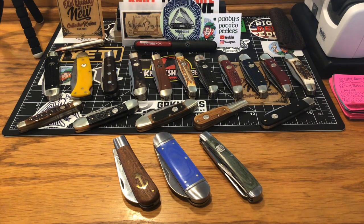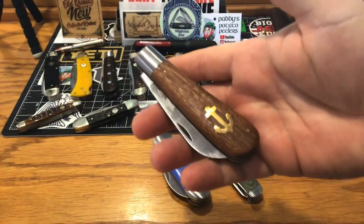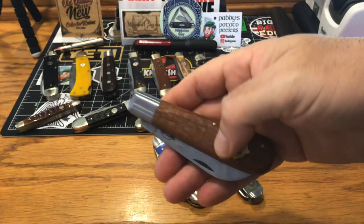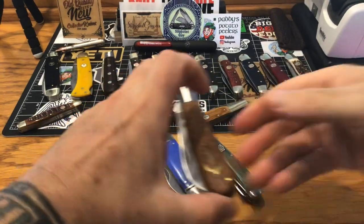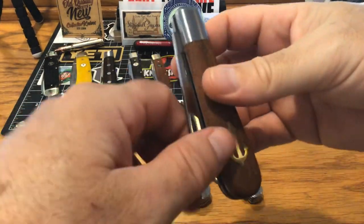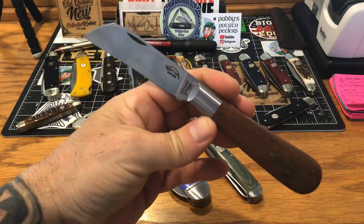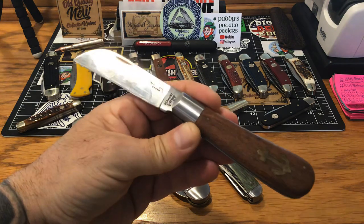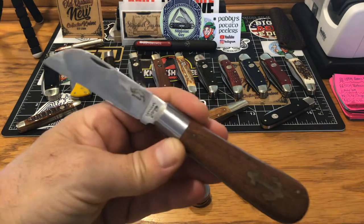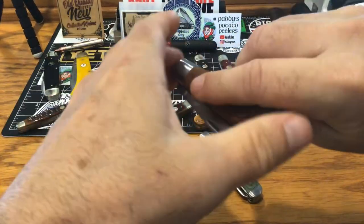Alright guys, let's get right into it. First piece up on the docket — I had to get this one, it's been a long time. This is the Otter Messer anchor knife. If you don't have an Otter Messer, it's so nice, so good. I'm going to force the patina on this one — it's got carbon steel. Made solid in Germany — the best knives come out of there, absolutely the best.